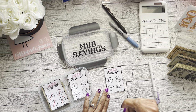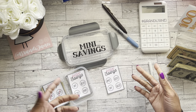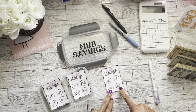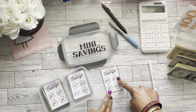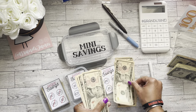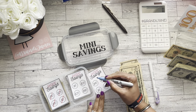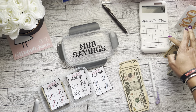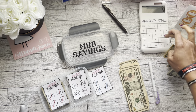And my planner bestie, Simply Shantae Renee, she did do a review on it and just talked about how she's planning on using it. So be sure to go ahead and check out her channel — I will link it in the description box below. So we're going to do this whole envelope. That would be 25, 45, 50, and 60. I think I have 60: 10, 20, 30, 40, 50, 60. Yay! So we can cross off all of these. 25 plus 20 plus 10 plus 5. Yes!